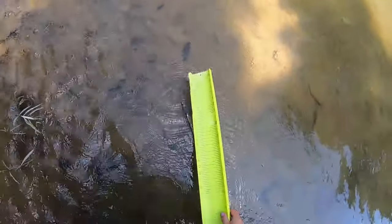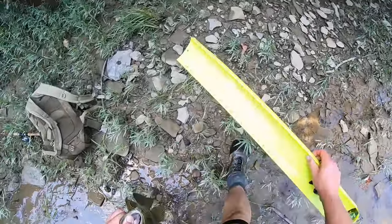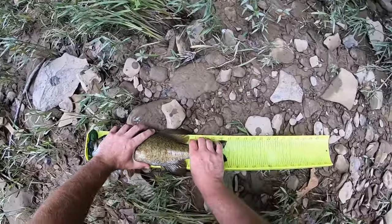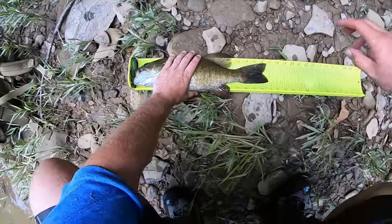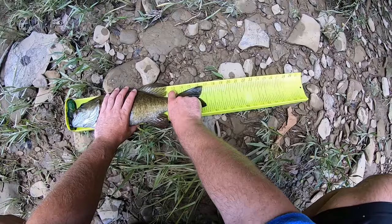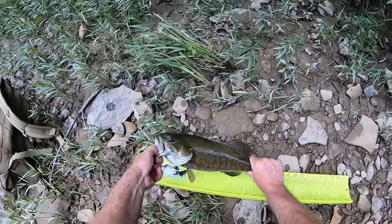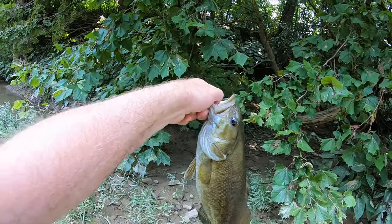I'm just going and dragging it in the water. Wet the board, put the fish on the board. I'm thinking 18 inches. That's 16 and three quarters - that bass is big, son! Look at that, look at that belly on that thing.